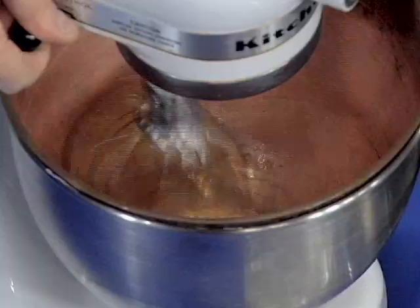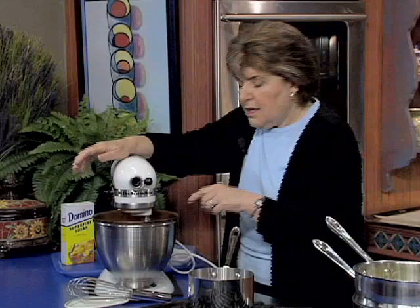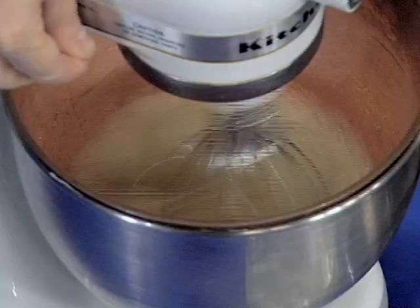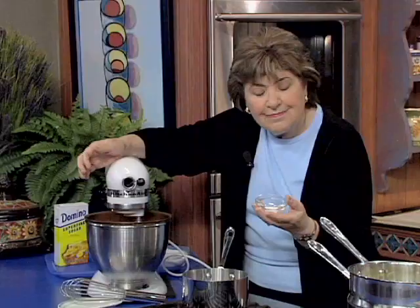You start by getting them foamy, and while they're getting foamy, we're going to be using super fine sugar, because it dissolves more readily. You want to do this on high speed. You get them foamy, and then at that point you can add some cream of tartar. Cream of tartar helps to stabilize those egg whites.